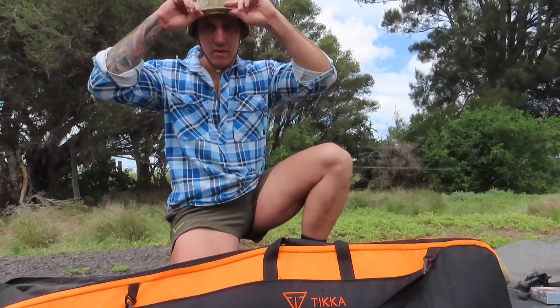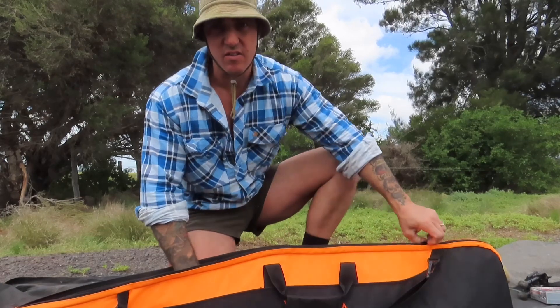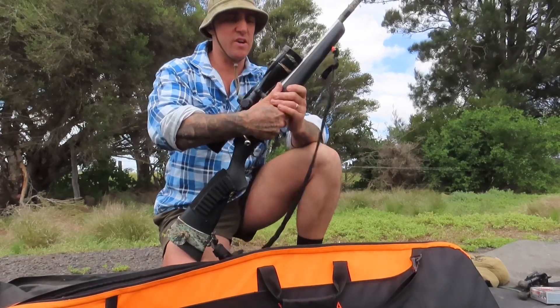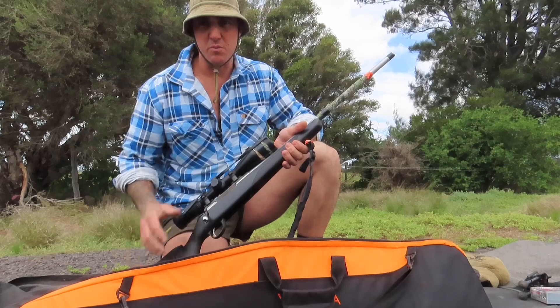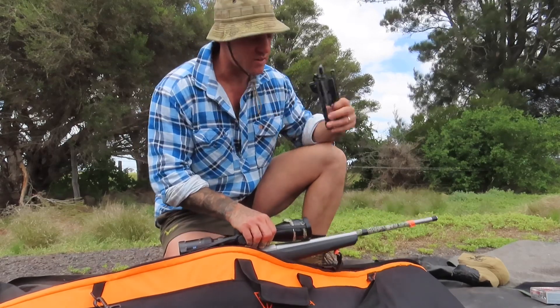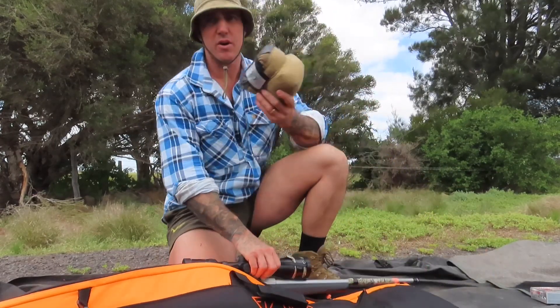Alright, got a client's gun here. I'm just zeroing in — it's a Tikka T3, 30-06. Just zeroing in to 100 metres. As usual I'll be using a bipod for the front, a Harris, and a Mirim trusty bag.